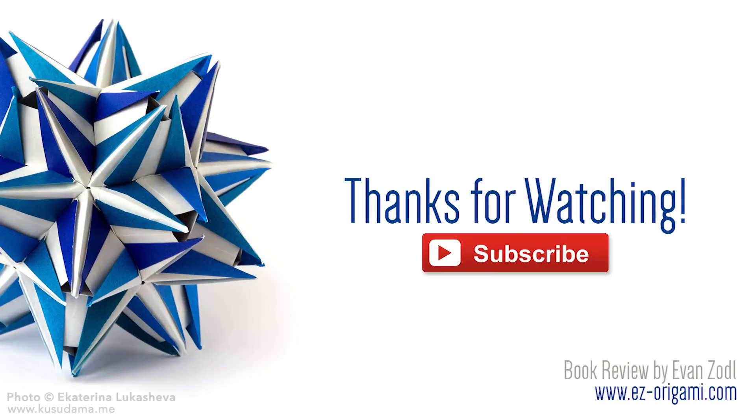This is my very first origami book review, so please let me know what you thought of it. I'd really appreciate your feedback, so definitely let me know if you'd like to see more videos like this, or if you have a specific book in mind for a future book review. And if you end up buying a copy of Modern Kusudama Origami, I'd love to hear your thoughts in the comments below.